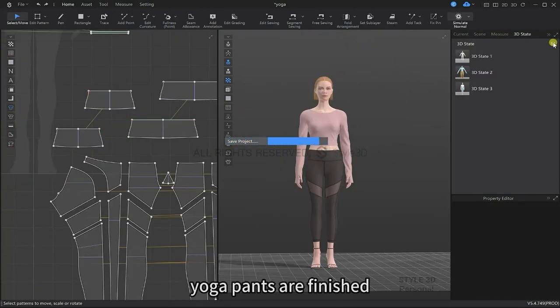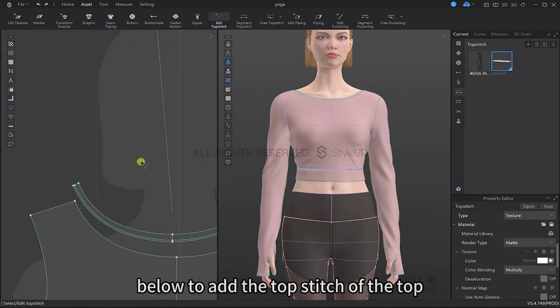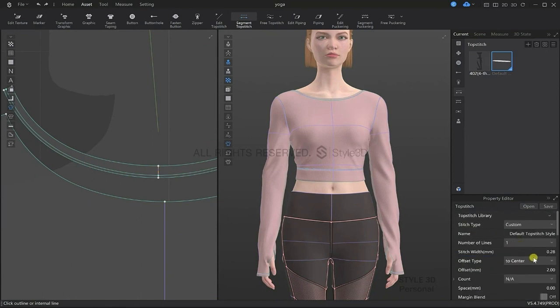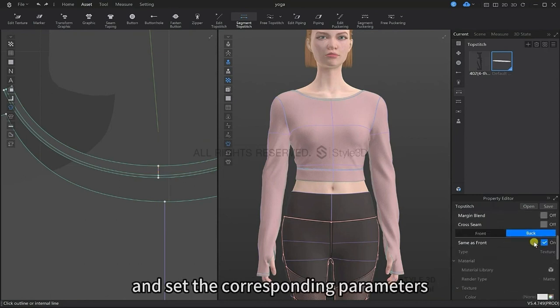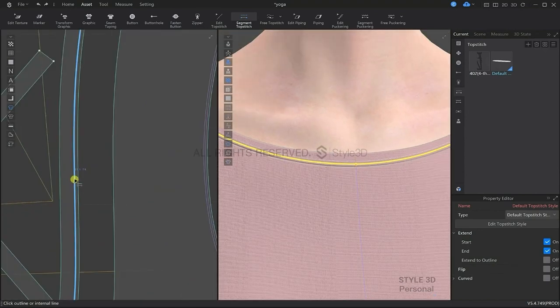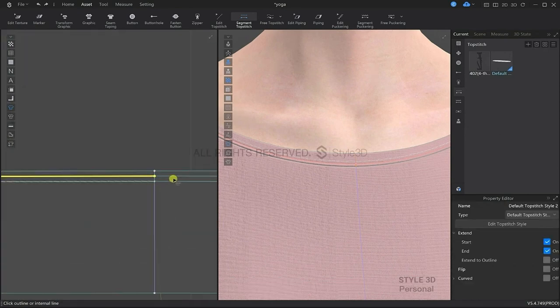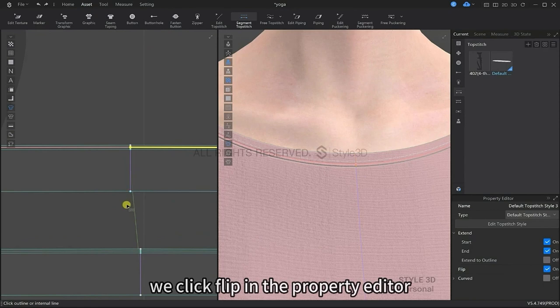Let's add top stitching to the top. Add top stitch and select as running stitch, then set the corresponding parameters as we've done before. Check the Same as Front box. Click on the desired top stitch to add it. We can see the top stitch has been added; however, it's going in the opposite direction, so we can flip this in the property editor.